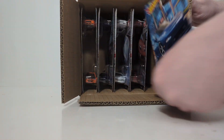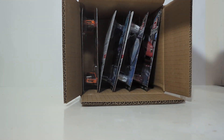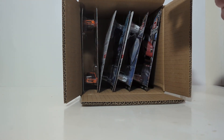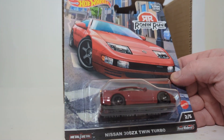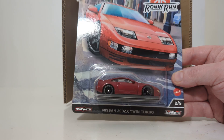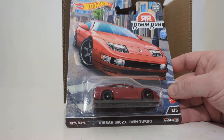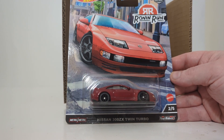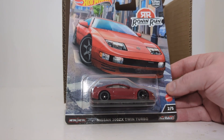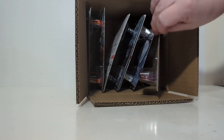There are two of those in the case. Next out, the Nissan 300ZX Twin Turbo. This is more of a candy apple red — a darker red than what it may look like on the card. It almost gives you the illusion that the card is bright red, but it is not. Excellent card art for number two of five in the set.